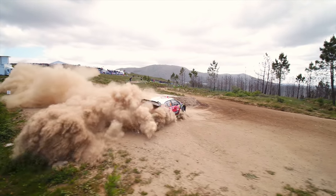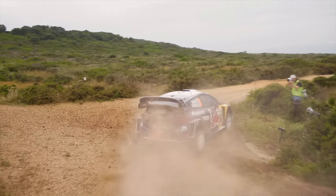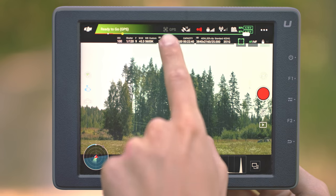The use of the slow motion feature is nice when shooting a rally because it highlights all the dirt and dust flying around. Just use a higher frame rate.